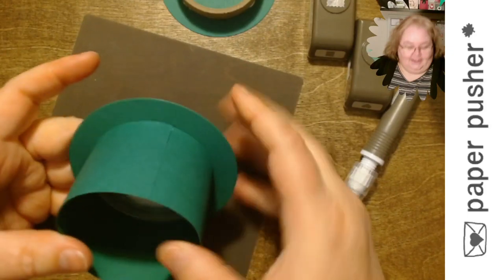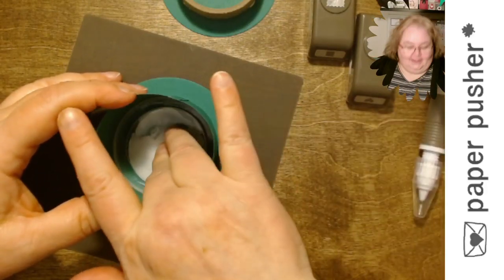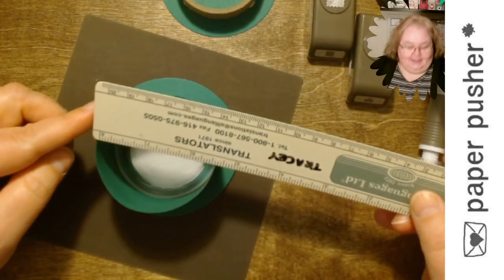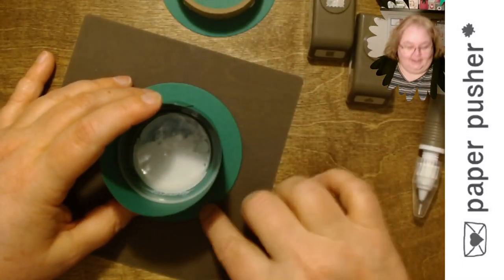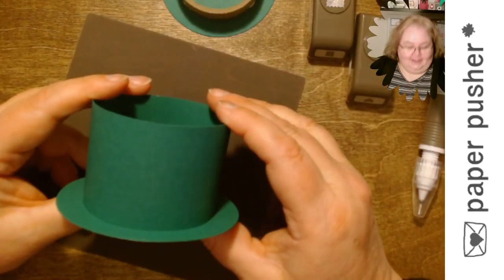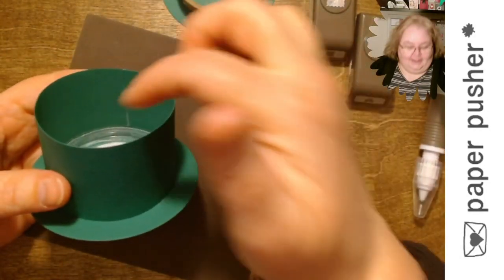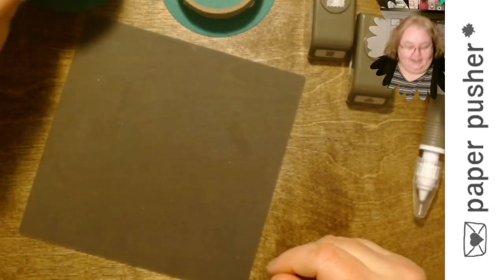One thing I did once: you can see in the bottom of this the back side of the label. If you want to hide it, punch out a small circle — I think it was about a two-inch punch — in green and glue it on the bottom. Then you wouldn't see the messy bit of the label. But because people are going to look at the outside of the hat and the candy in it, I never did that. So there we go — that was how easy it was.